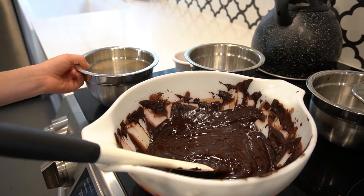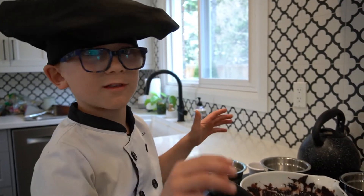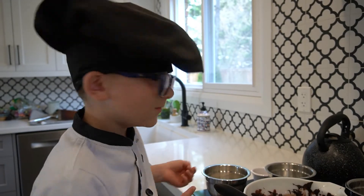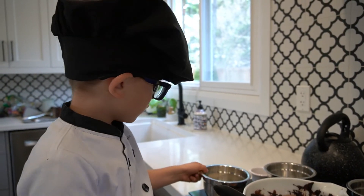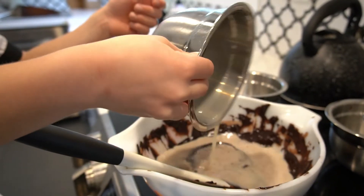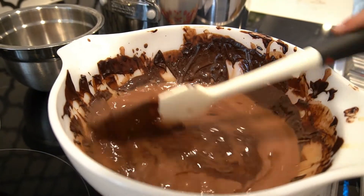I have some buttermilk here — it's homemade. I used some oat milk and mixed it with some vinegar. So I am going to put that in, and I'm going to put in some vanilla. I'm going to mix this together.